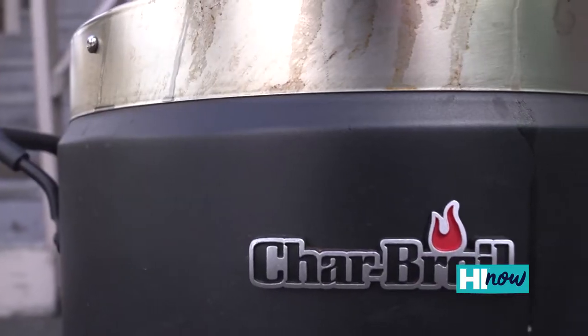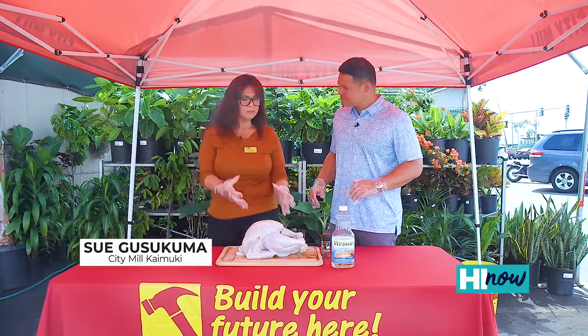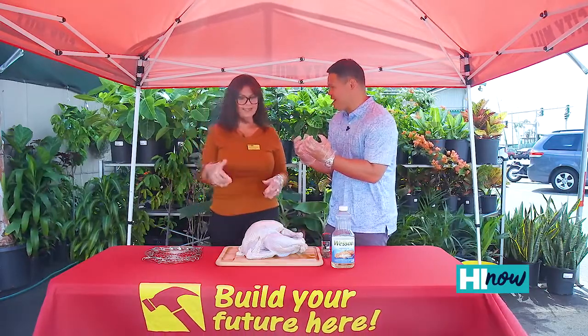This is one of City Mill's most popular items. For people who don't know, what is the Big Easy? The Big Easy is like an air fryer on steroids. You cook your turkey, you get a crispy, moist turkey without the oil, without the mess. And the awesome part is you get that crispy skin, you get all that good taste that you love on that turkey.